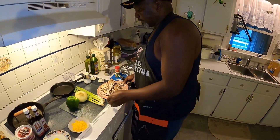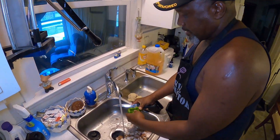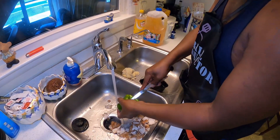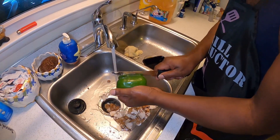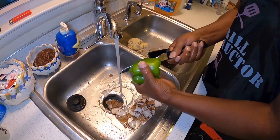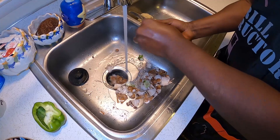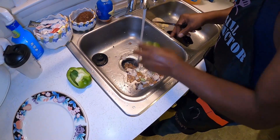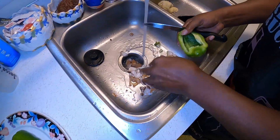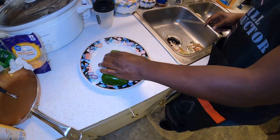Now I'm going to take and slice up my bell pepper. Some people don't wash these, but you've got to wash them because you're going to eat the skin side too. Get the little button out of the hole, slice it in half — be careful, don't cut yourself. Then you get all this little white stuff and those little pepper seeds out of there, and we just start to slice.